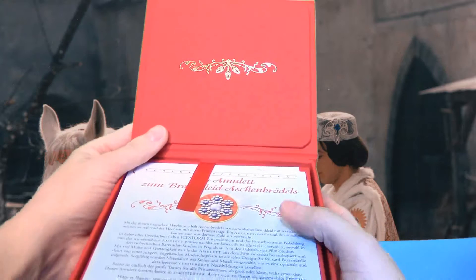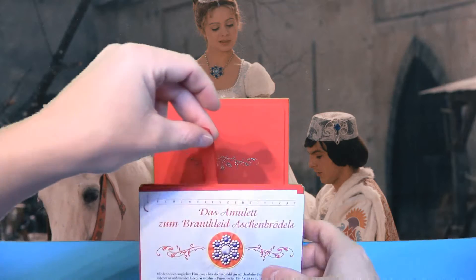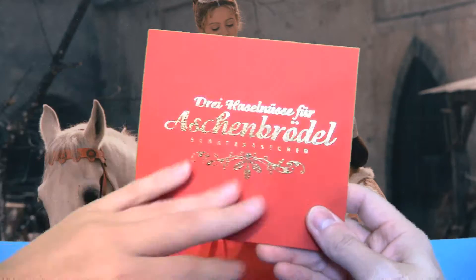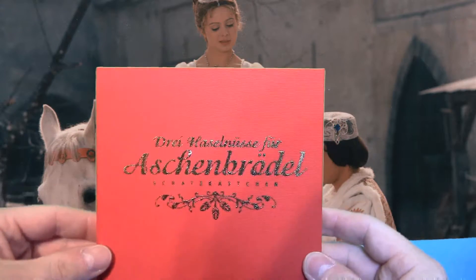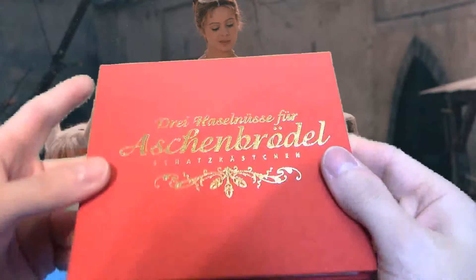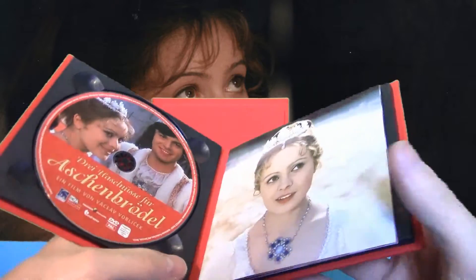Alles ist in Samtstoff gehüllt. Wir haben hier eine Lasche, da können wir das hochziehen, damit wir es besser rausnehmen können. Wir haben hier zwei Zettel – dazu gleich mehr – und das Herzstück: ein Mini-Digipack in der Größe einer Audio-CD, ebenfalls in Samtstoff gehüllt mit goldener Beschriftung.